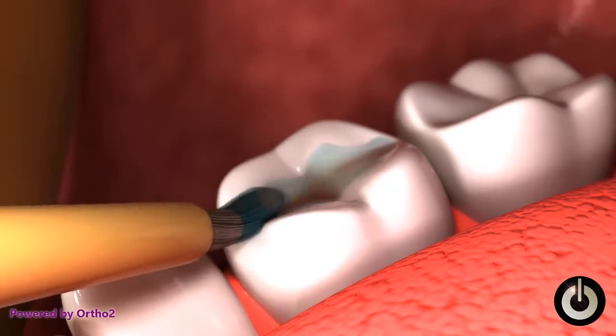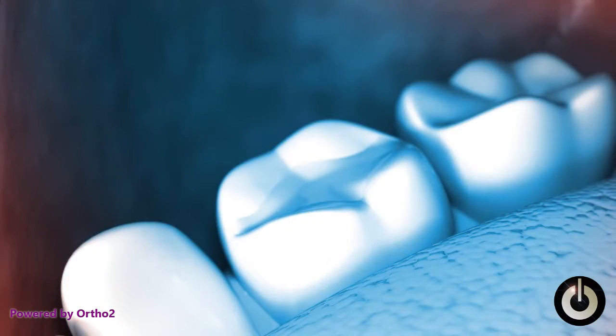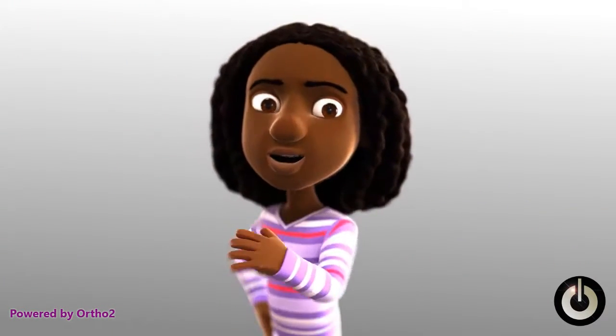Then the sealant is painted on the tooth to cover the tiny grooves. A special blue light is used to harden the sealants. Your teeth will be safe from the cavity bugs for years.